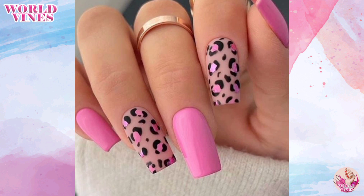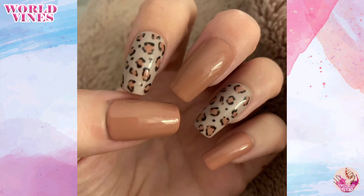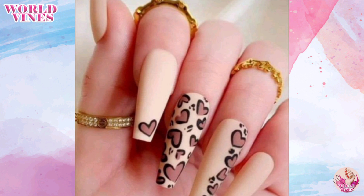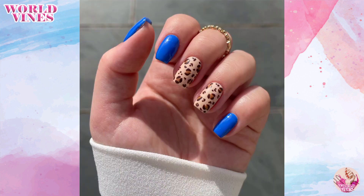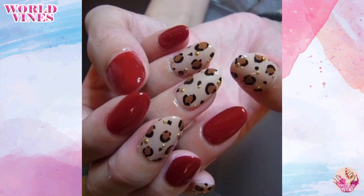You can also create ombre leopard prints by starting with a light color and transitioning to a darker shade. Remember, practice makes perfect, so don't be discouraged if your first attempt does not turn out exactly as you imagined.